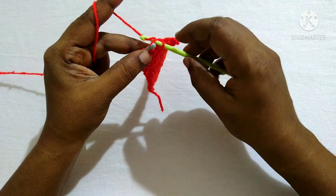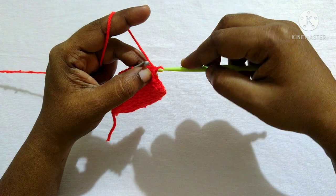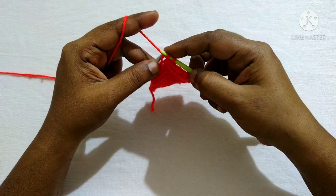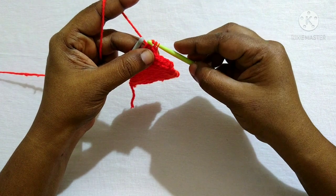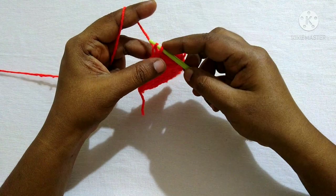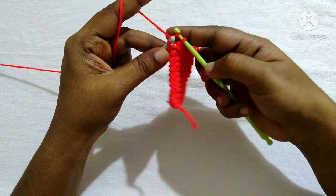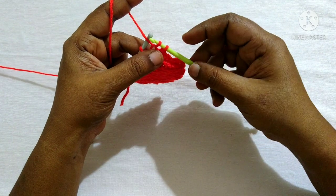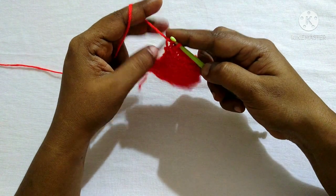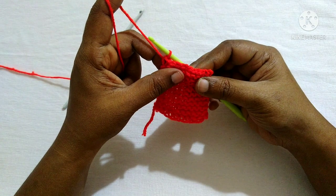Continue the bind off: insert the hook in the loop, yarn over, pull through the loop, and pull the loop from the hook — you'll have two loops on the hook — then pull the second loop through the first loop. Repeat this across all remaining stitches. Each time: insert hook, yarn over, pull through, two loops on hook, pull second through first. This is what we call the bind off. This is how it looks when complete.